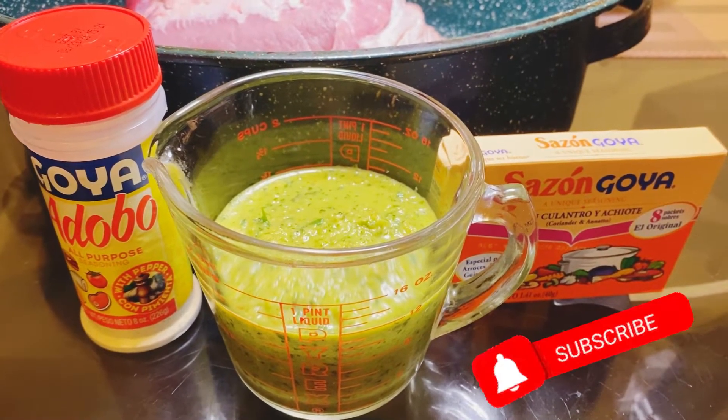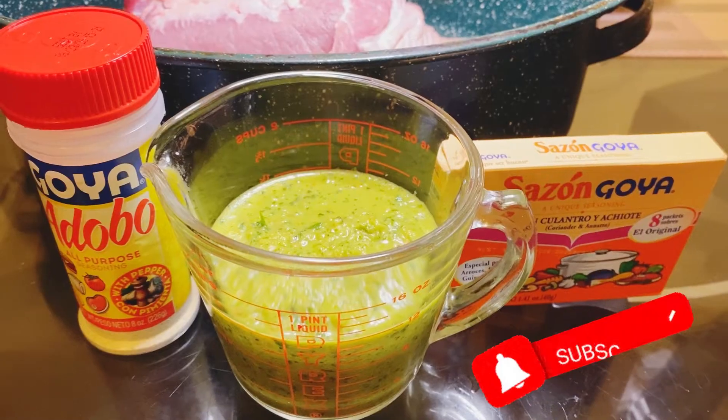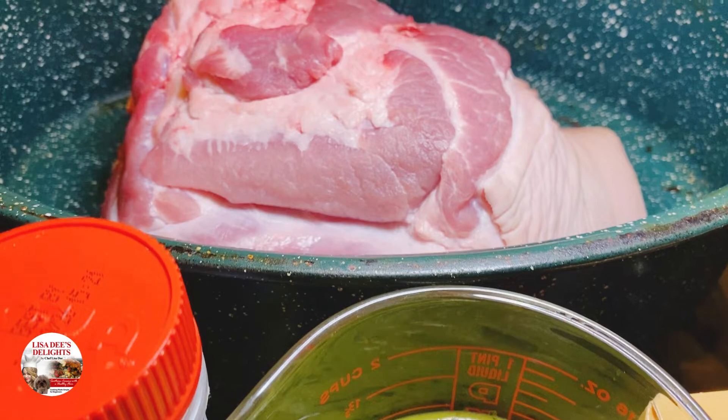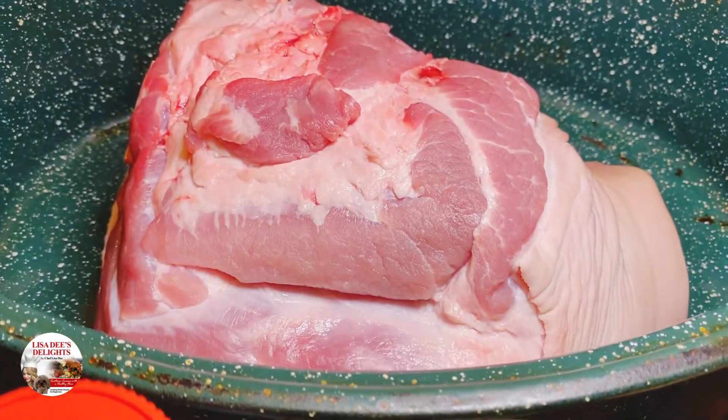Okay, LDD family, let's get into this recipe. As usual, your ingredients, measurements, and such will be in the description box below.